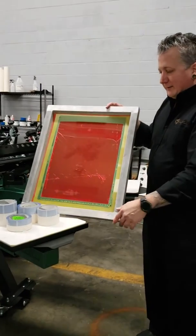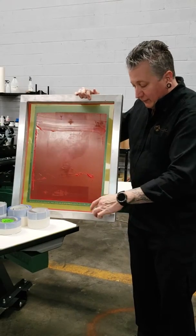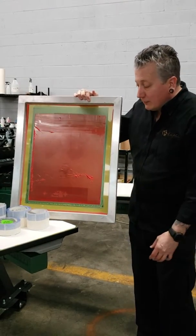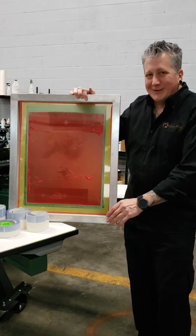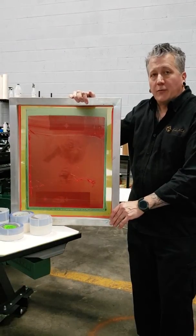The best part is a 3-inch wide roll, which is the easiest to use for covering the frame as well as the inside. And it's only 39 cents for a 20x24 screen. Thanks for watching.